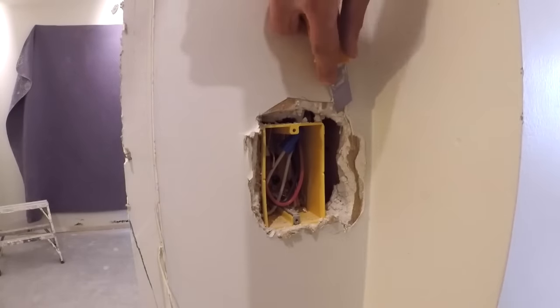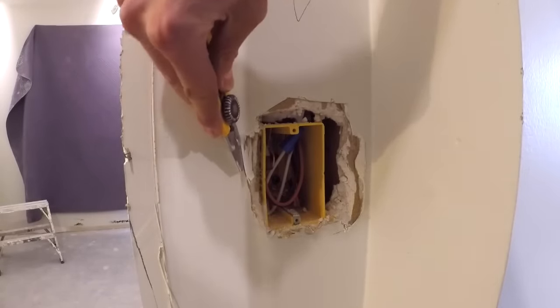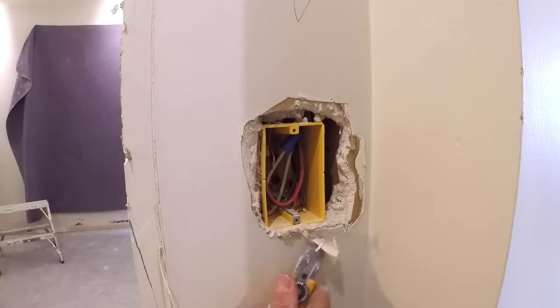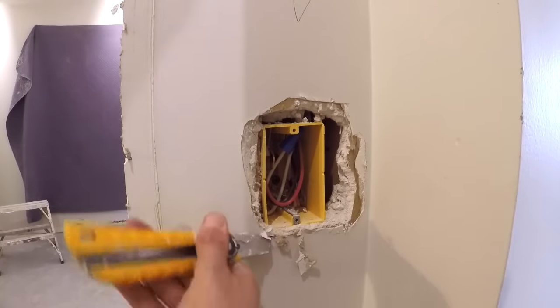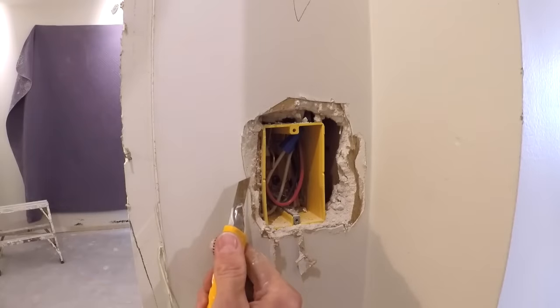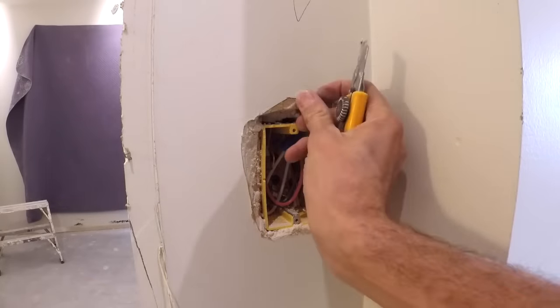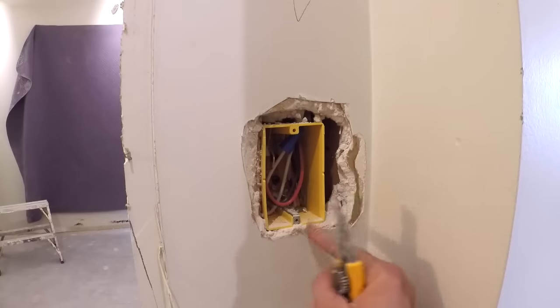The first thing you want to do is get a nice sharp blade and cut out all this loose material. You don't want any of this stuff flapping around. So that's looking a lot better — there's nothing there that's flapping around that's going to cause a blister.